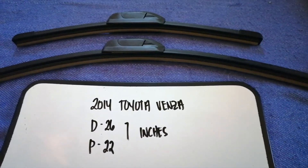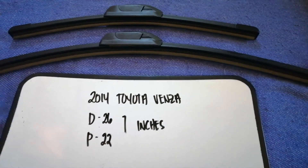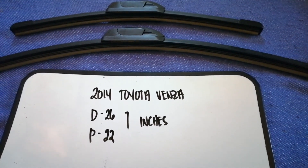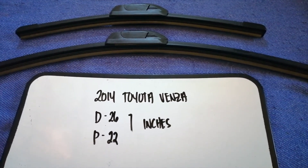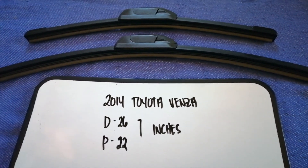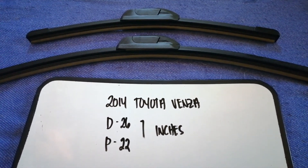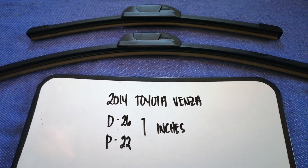If you know a cheaper place to buy a wiper blade replacement for the 2014 Toyota Venza, make sure to leave a comment and let the rest of us know. Don't forget to check the video description for the recent price. Thank you for watching this video — please like and subscribe.